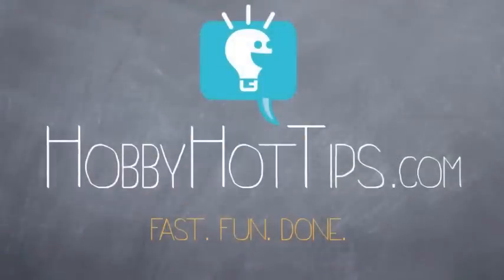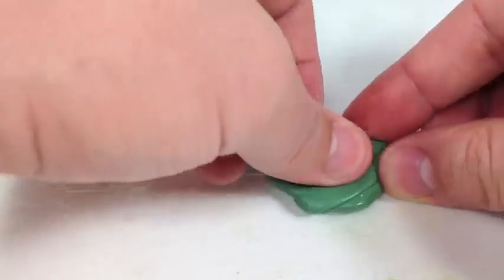Welcome to HobbyHotTips.com. Today we're going to be doing a skull sculpture for miniatures using green stuff and our green stuff push template.